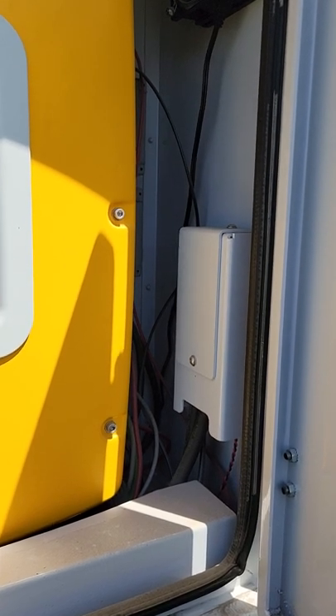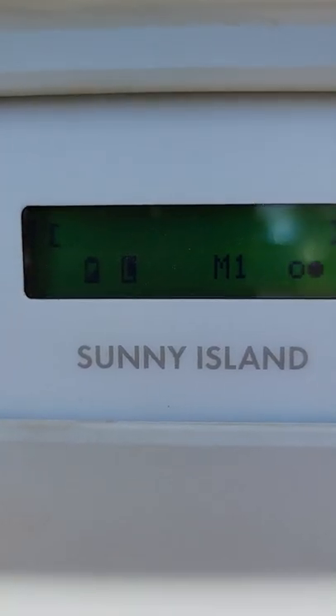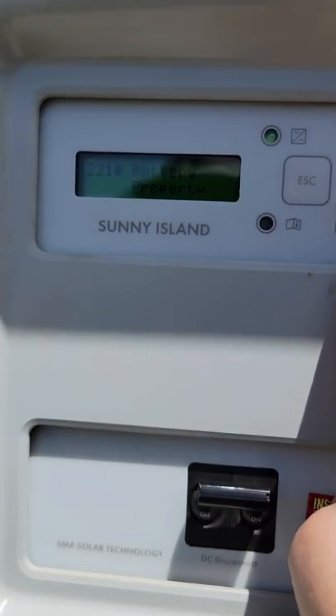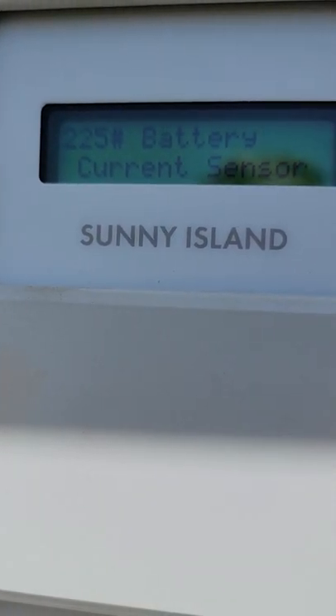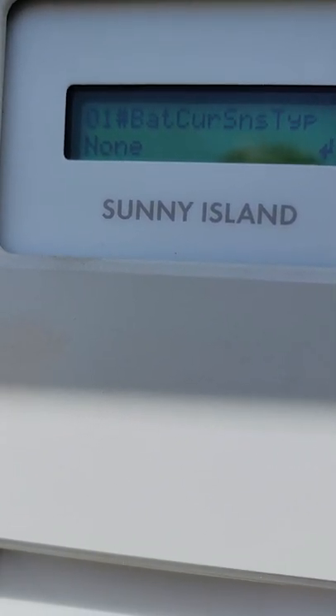First we need to find out if your Sunny Island even has the shunt or the battery current sensor set up. We're going to hit the down arrow until we get to the menus, go down to Settings, then enter, go down to Battery — that's menu number 220 — then into Battery Settings, then down to number 225 which is the Current Sensor. Hit the down arrow and enter — it says battery current sensor type is None.